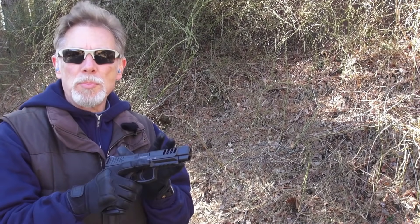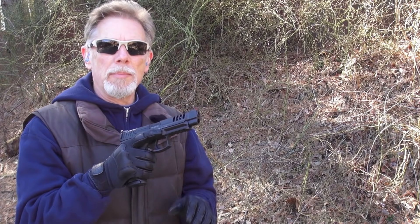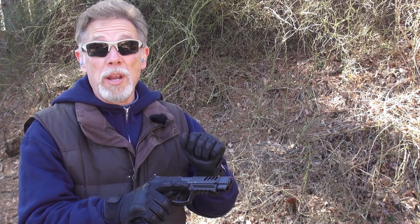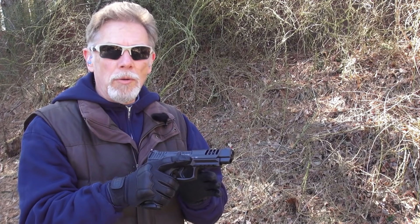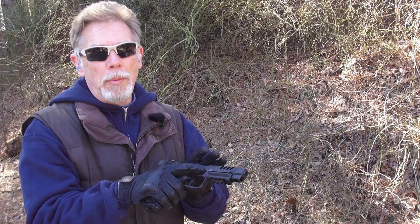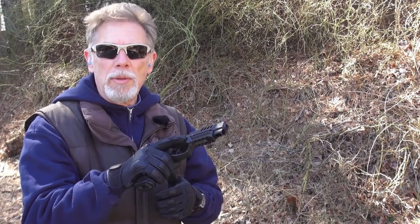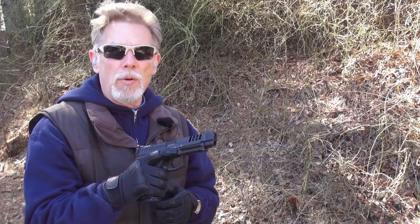One thing I noticed when I first put this slide on is that the o-ring up front is definitely a catch point — you need to put a lot of oil or grease on it and run it a lot to break it in. I think that may be related to the one incident where I had a round chambered but a dead trigger, and a second incident where the gun didn't go all the way into battery. I'll give it the benefit of the doubt that break-in is required.